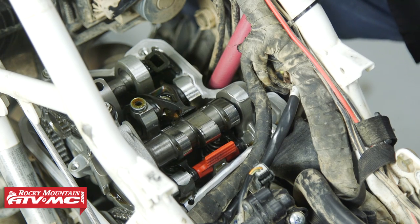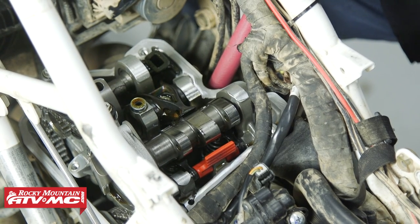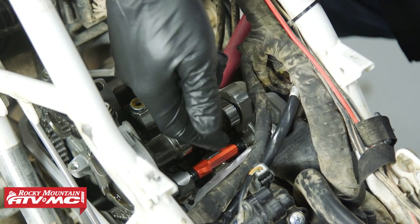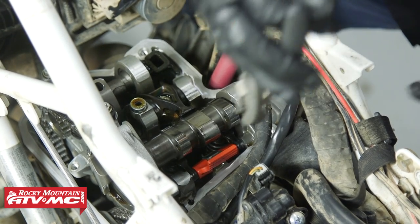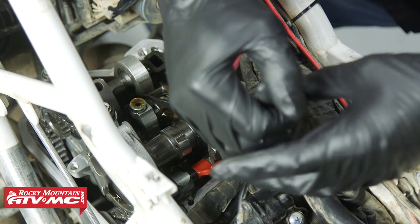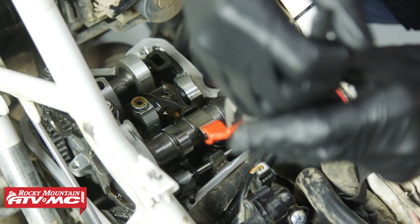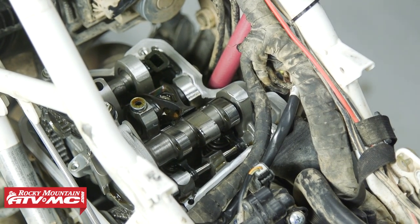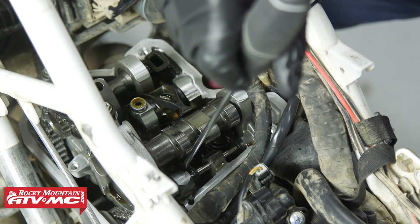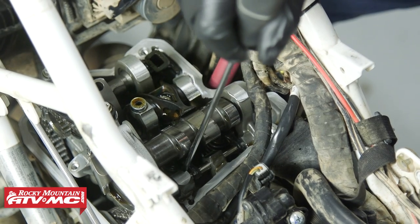Now that we've written down our measurements, we're ready to adjust our valves. This is a unique adjustment system. For the intakes, we need to pull this red tab out — it's a bit hard to pull by hand, so I'm gently grabbing it with pliers and pulling it straight out. Then the finger followers should slide to the side, but our valves are hanging open so there's a little tension on them.